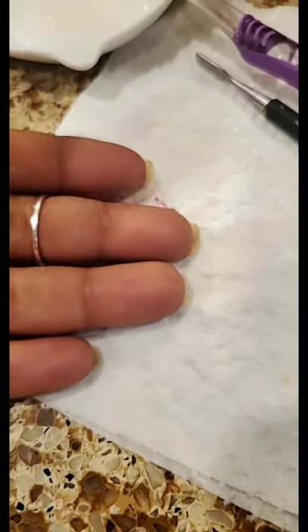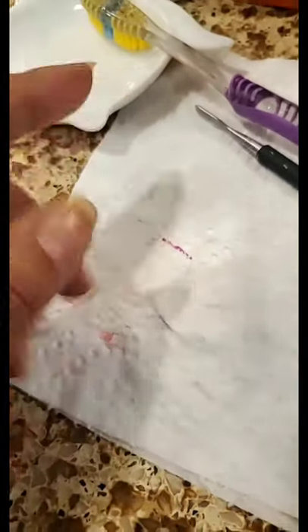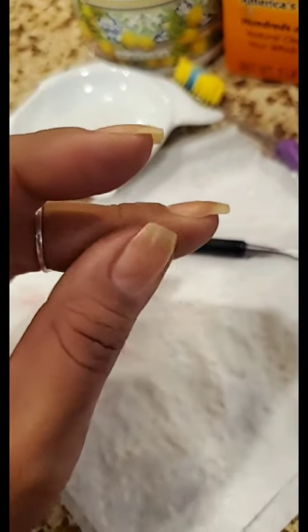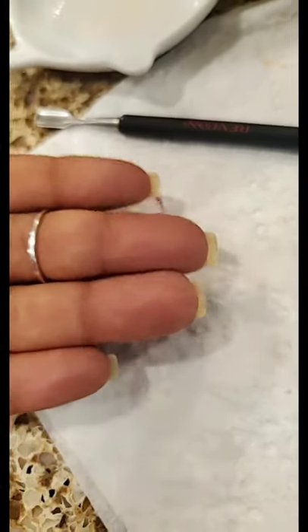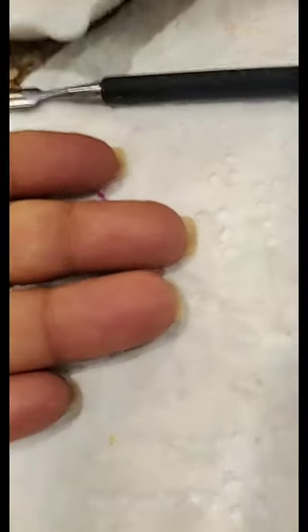Another thing I like to do while cleaning my nails — I lay my nails down against the napkin because putting the paste in water does soften up the nail. So instead of going in with a tool going up this way, since my nail is soft it could cause a little tear or break. Going this way supports my nail, and that way as I'm scrubbing it with the tool, it's not causing possibly a tear. I've torn the ends before because my nail was soft while doing it.